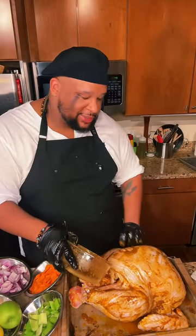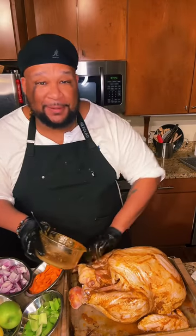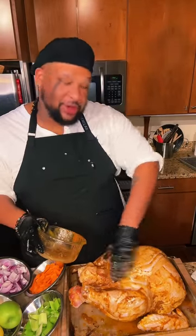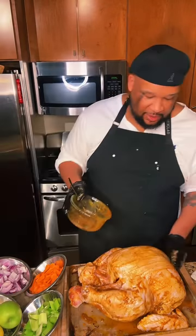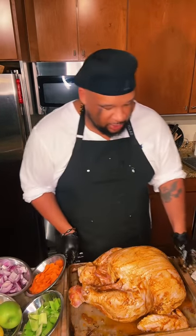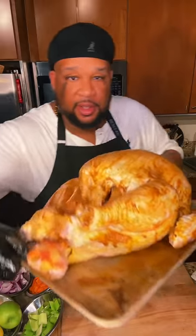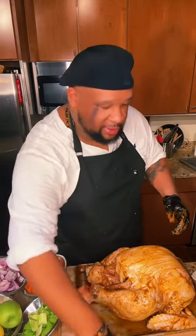If this is looking sexy, put a number five in the comments right now. It's too early to be doing this on TikTok. And you don't need to go to Popeye's for this — you can make this in your own house. Looking and smelling amazing, and it's not even cooked yet. Every edge of that turkey is covered in that butter mixture — that is Dirty Bird Rub and Delta Dust mixed together.